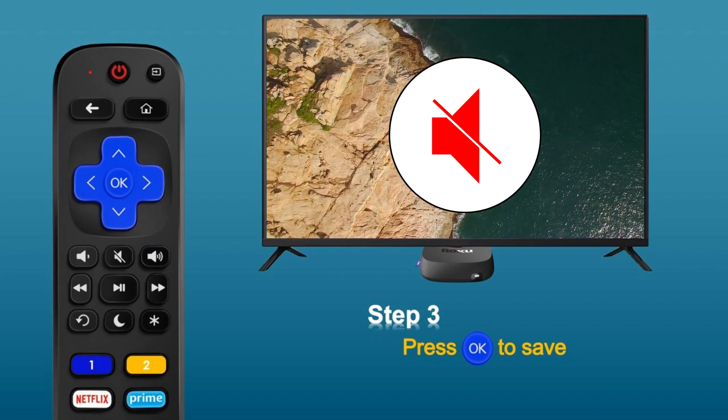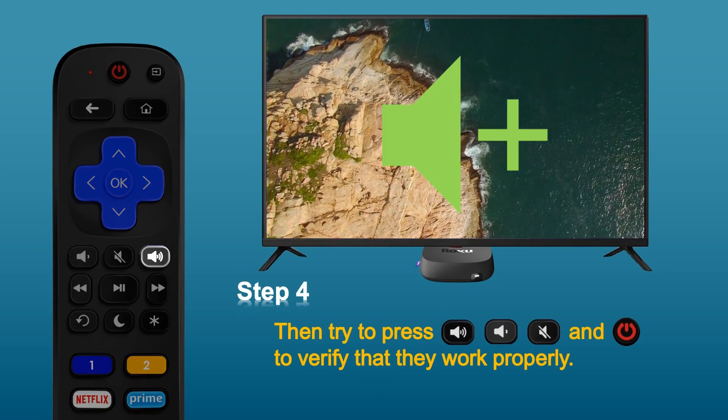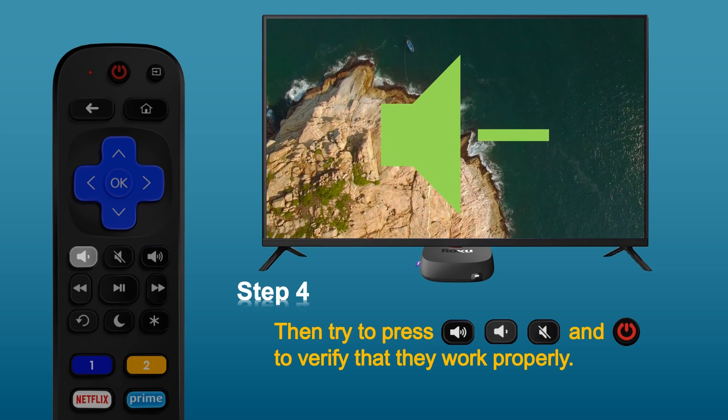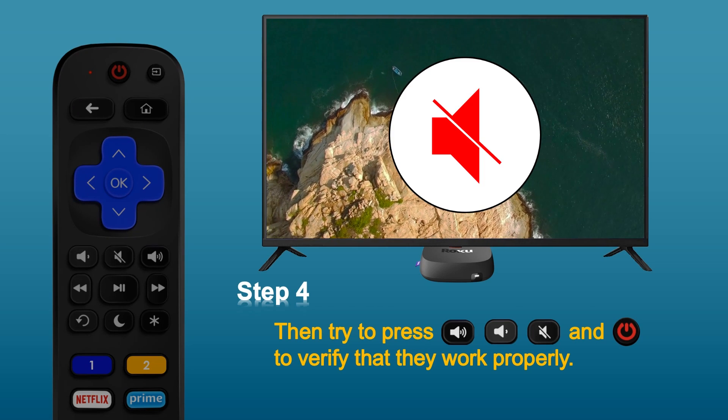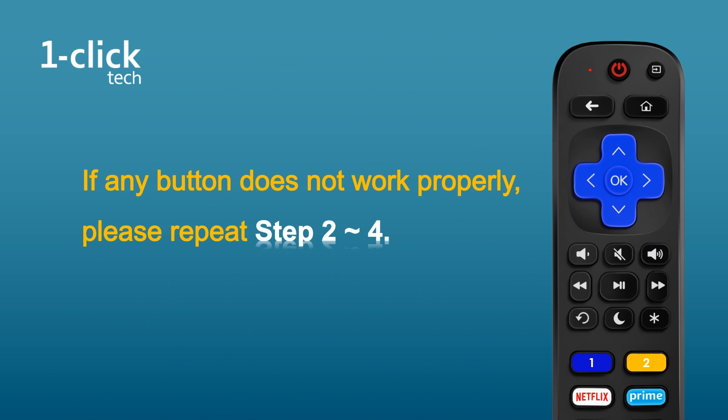Once the TV is muted, press OK to save. Step 4: try to press volume buttons and power button to verify that they work properly. If any button does not work properly, please repeat step 2 to 4.